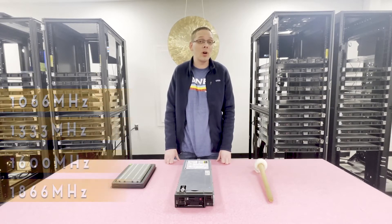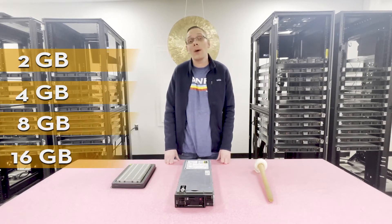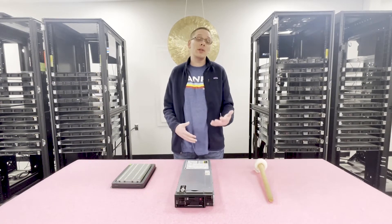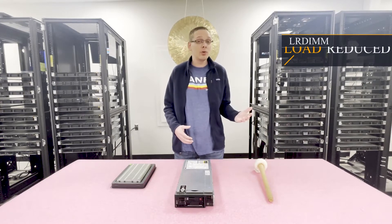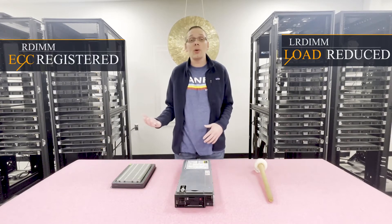There are a couple of different sizes you can use, all the way from 2GB up to 4GB, 8GB, 16GB, and it will max out with 32GB sticks. There are two types of RAM that it accepts: load-reduced memory, also known as LRDIMM, and ECC-registered, known as RDIMM.